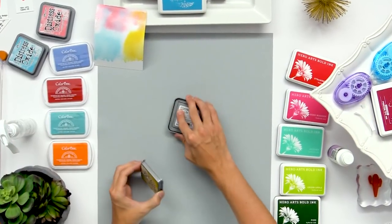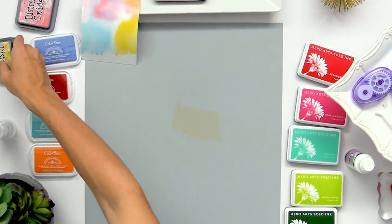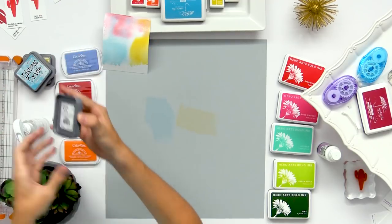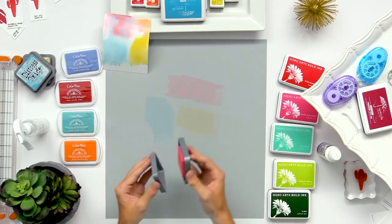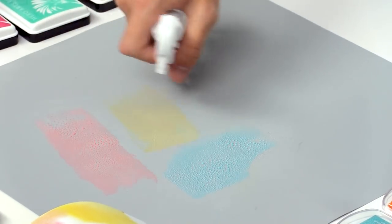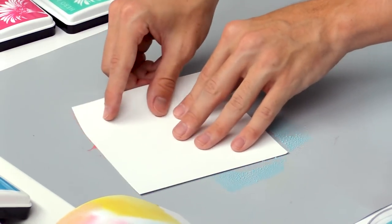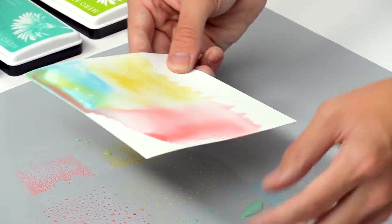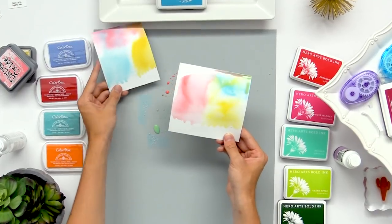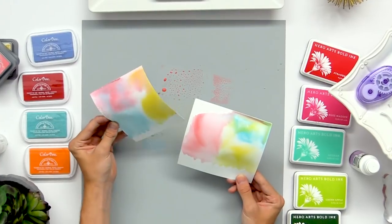Now I'm going to create a really similar background using just regular cardstock to show you how the inks are taken a little bit differently. So I'm just smooshing them onto this craft mat, then I'm going to spritz them again to activate them and take my piece of cardstock and dip it in. You get a similar result, but this one looks a little bit smoother and doesn't take the color quite as well — if you keep layering it up it'll kind of peel the paper, whereas the watercolor cardstock takes a lot more water.